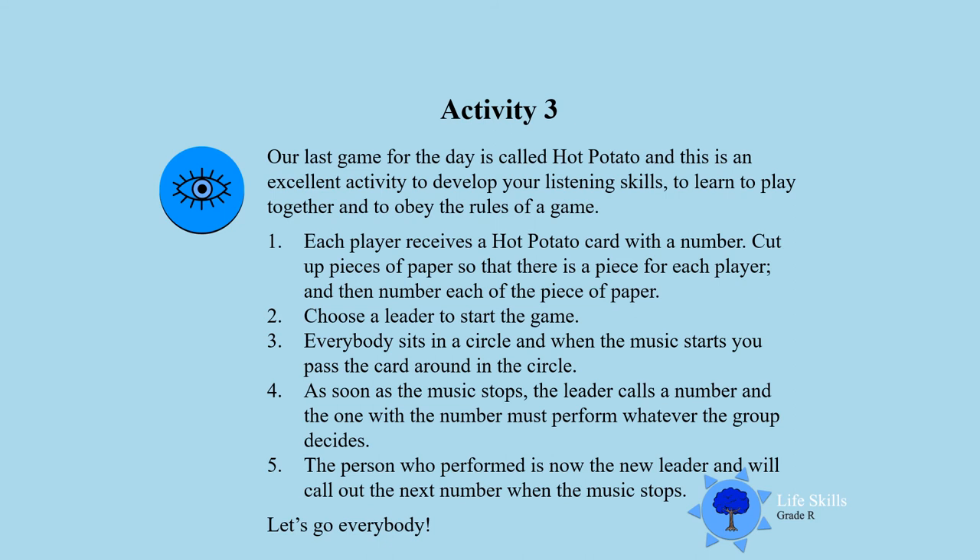Activity 3. Our last game for the day is called Hot Potato and this is an excellent activity to develop your listening skills, to learn to play together, and to obey the rules of the game. Each one will get a hot potato card with a number. Everybody sits in a circle and when the music starts, you pass the card around in the circle. As soon as the music stops, the leader calls out a number and the one with that number must perform whatever the group decides.